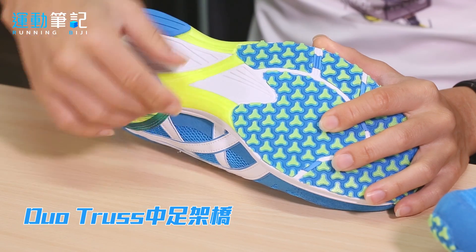中底部分仍沿用了双层式架桥结构，内侧部分提供较硬直的支撑，让跑者在落地踏地的瞬间能够有一个很好的支撑。